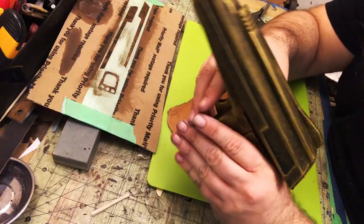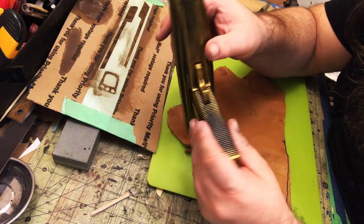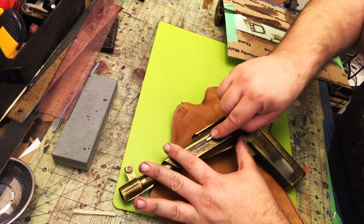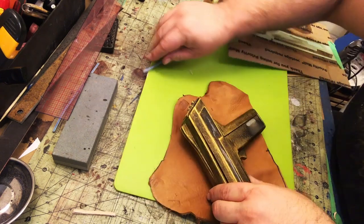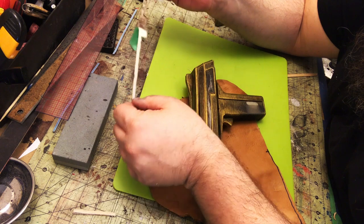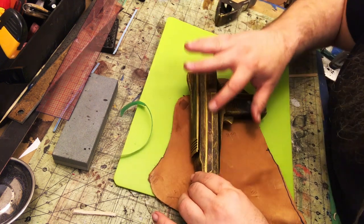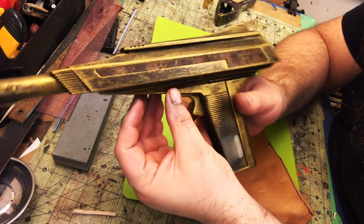Now I'm going to place the veneer inlays. I tooth up the area where they'll sit — sanding down to the original plastic so the adhesive has something more substantial to grab rather than sitting on top of paint. Then I carefully lay the veneer in — it's one of those things where you take a deep breath because you get one shot at it. And yeah, that looks really cool — subtle but super cool.